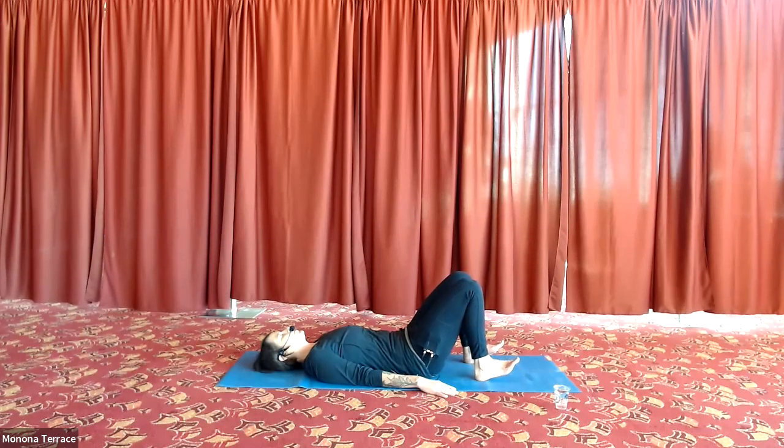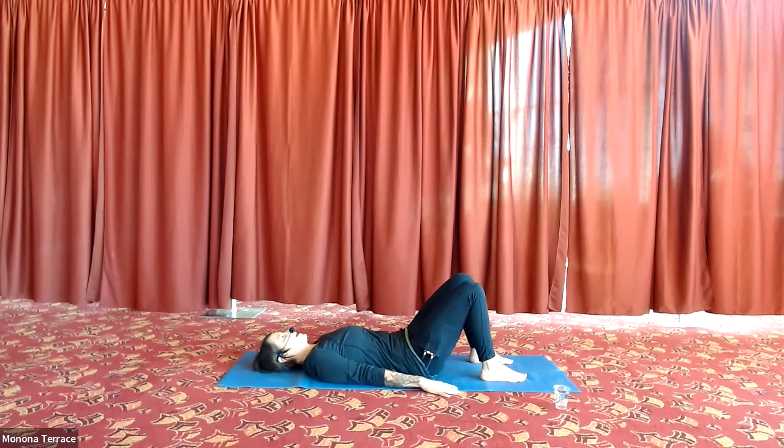We live in a really busy, distractible world. Give yourself time to drop awareness back into your body with your breath. We're going to start at the head — just feeling the back of the skull on the ground. Then going down into the back of the shoulders. You don't need to force the back of your shoulders into the floor — just allowing the shoulders to have an energetic connection to the floor.